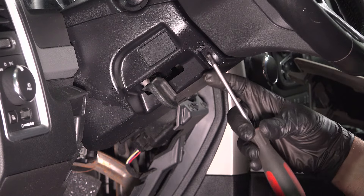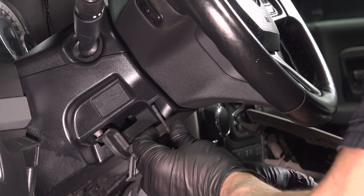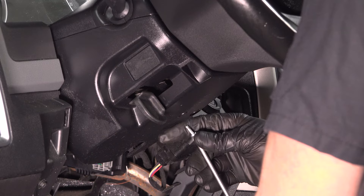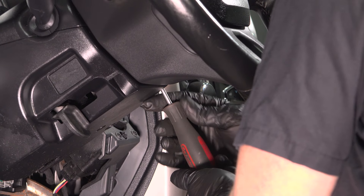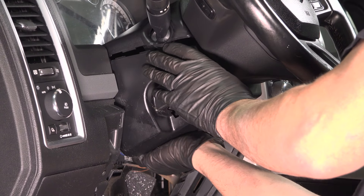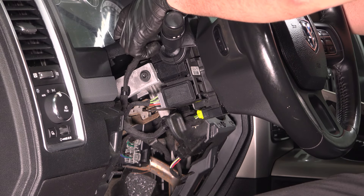Using a T20 driver, we're going to take these screws out. Slide that out. There's another one right in the center, and another one right here on the opposite side. Slide that out. Grab this panel, just pull it down, get it past the lever, and it slides right off. Tip this down and take the top panel off.